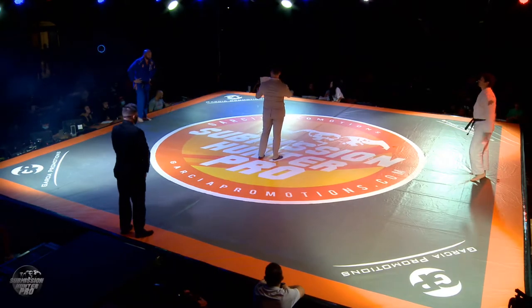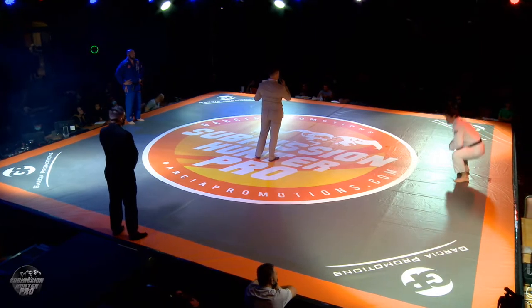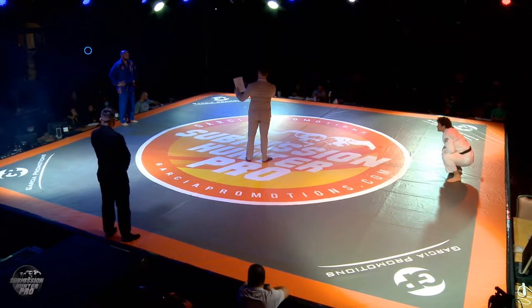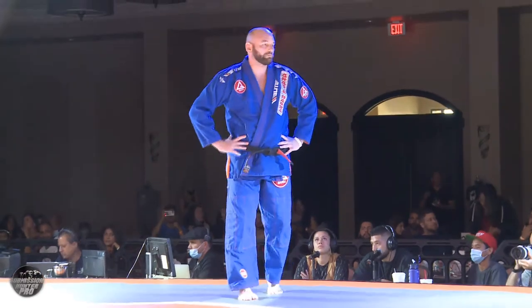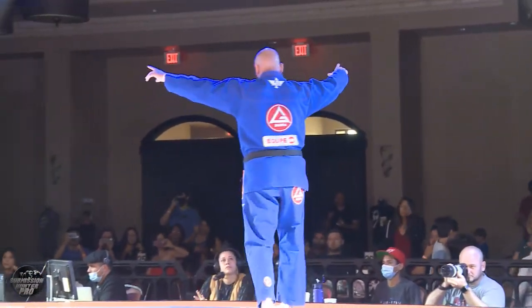This is scheduled for one round with a seven-minute time limit in the Black Belt division at 210 pounds. Introducing your first competitor, fighting out of the blue corner, representing Gracie Baja, this is C.J. Hancock.